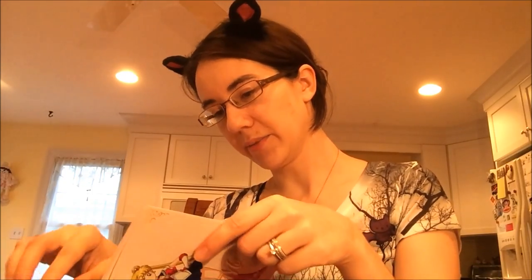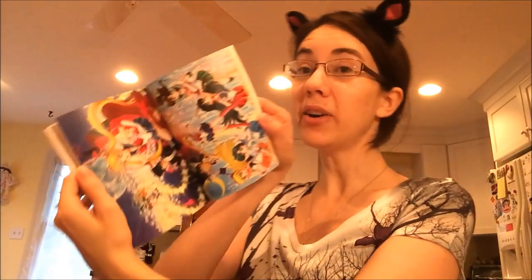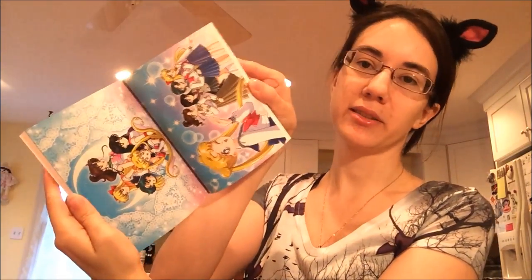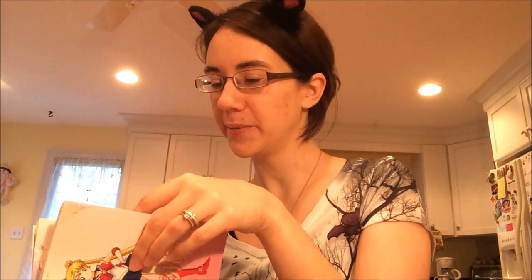They stopped doing the bios after Venus, so you don't get that kind of thing for the enemies or even Tuxedo Mask. But the art in here is really nice — it's your basic standard art you've been seeing forever by Naoko, but really high quality prints. So it's really cool.